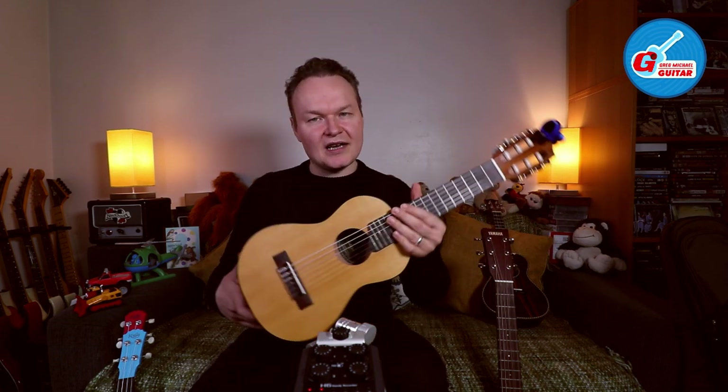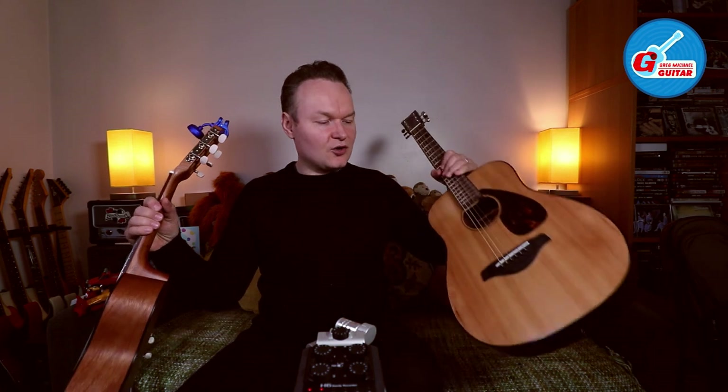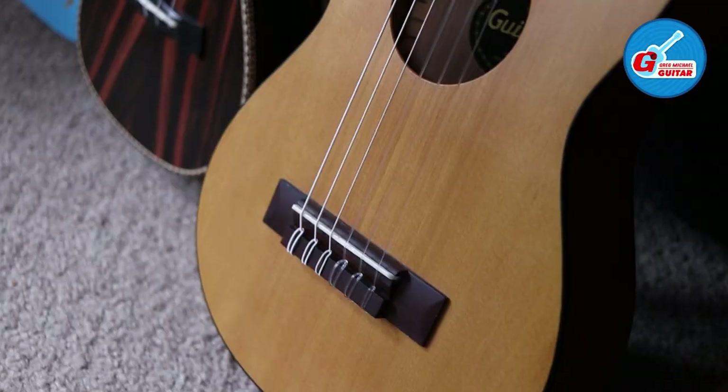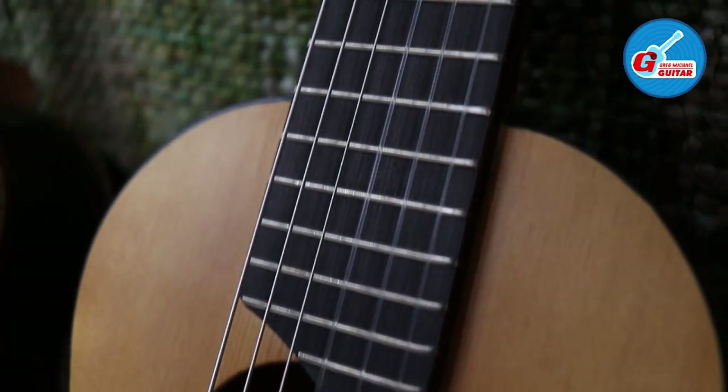Hi, this is Greg Michael. In today's video we are checking out this really cool instrument called Guitar Lally. This instrument is the alternative to the regular travel guitar that you might want to get for those times when you are away and cannot take your regular size guitar. It could also be the perfect first instrument for your child.